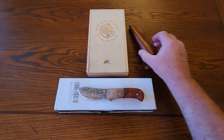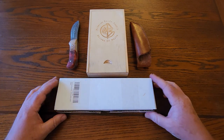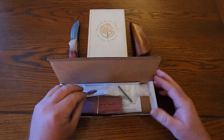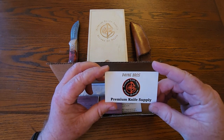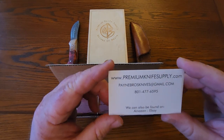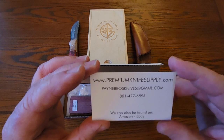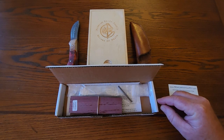I already cut the tape on it but I didn't do much more than that. So here you go — you got a card here, Pain Brothers Premium Knife Supply, with information if you ever want to check them out on Amazon, eBay, and on their website. This one is more of a scaled-down version of what I got last time.